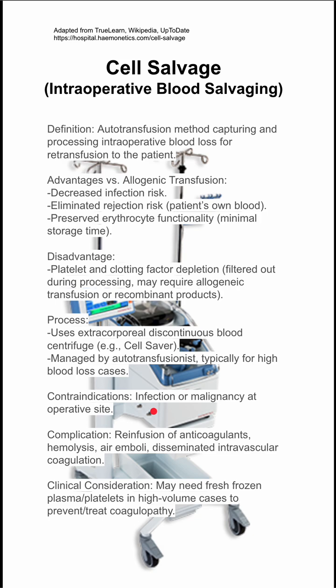One last clinical consideration: you may need fresh frozen plasma or platelets in high volume cases to prevent or treat coagulopathies.